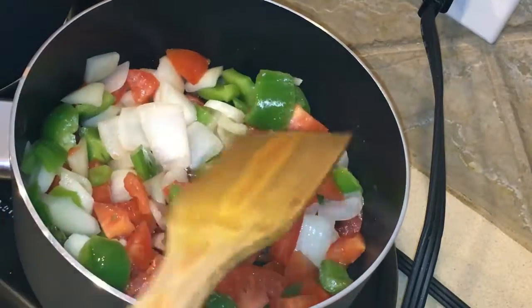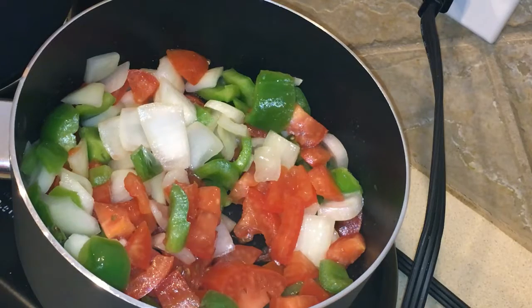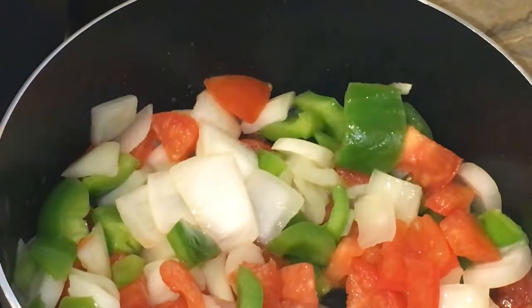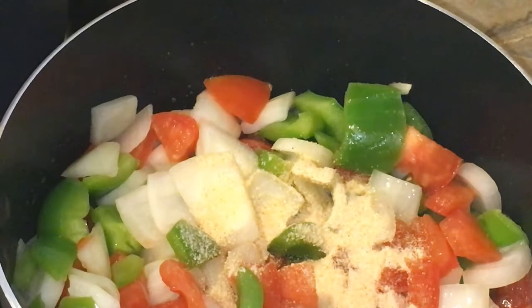I'm going to mix everything and also add in the spices. I'm using some garlic powder — about one tablespoon of garlic powder — and one tablespoon of ground ginger.